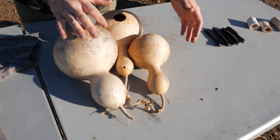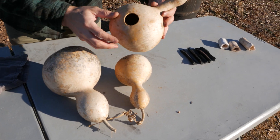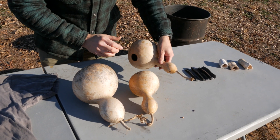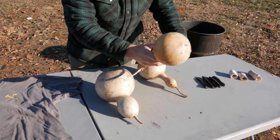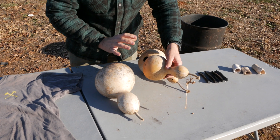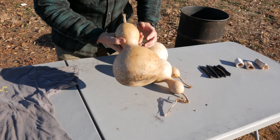Next up on our list are some birdhouse gourds — we grow these on our property and we've got quite a few of them. We have one that's already been drilled out, a pretty good size one with the seeds removed. We've got a smaller one that's full of seeds, and when we process these and get them carbonized, we'll break it open and see how the seeds look. And here's just a larger version that hasn't been processed yet — you can hear the seeds inside.